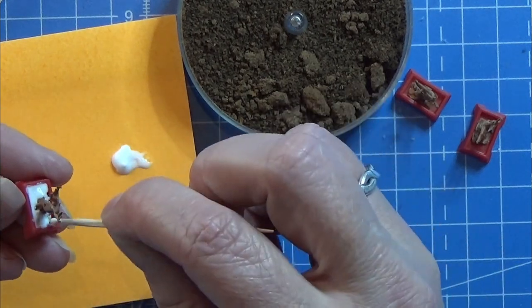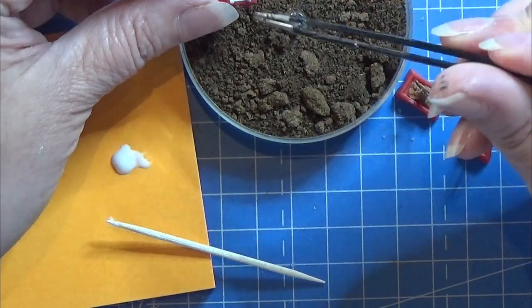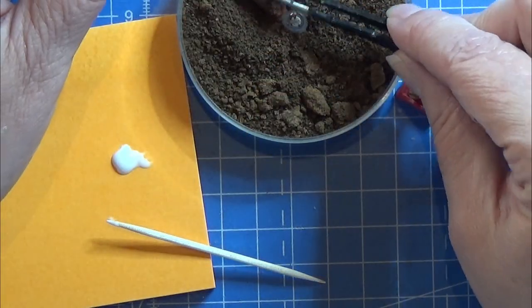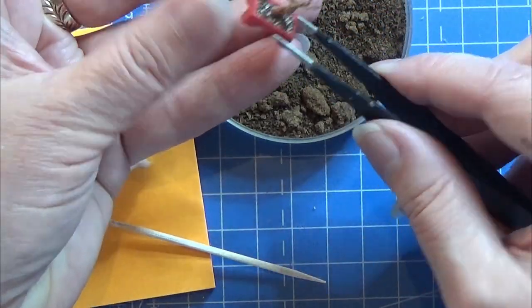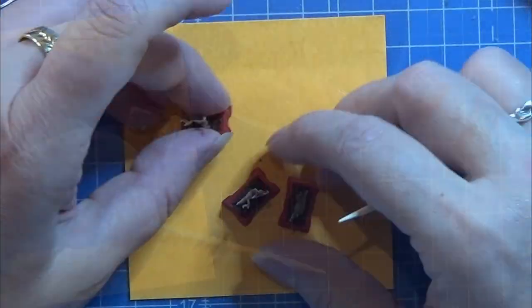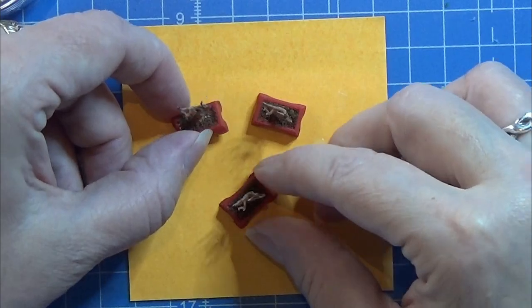I'm placing a lot of wood glue in the little tray and then just dipping it in the coffee grounds — I think you get the picture! When that is all dry, I am ready for the small leaves on top of the trees.